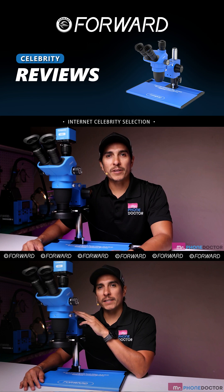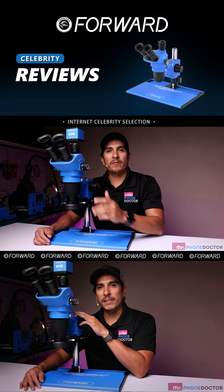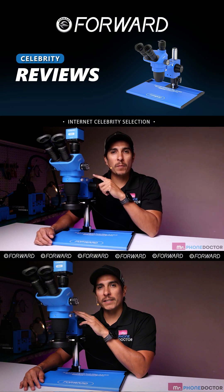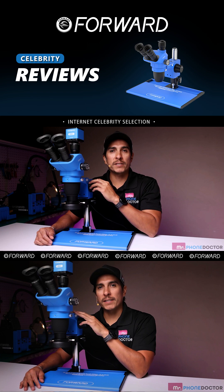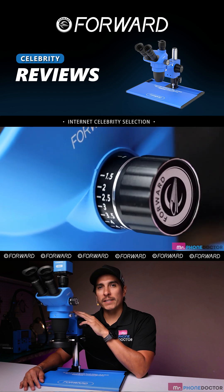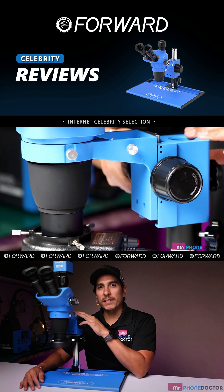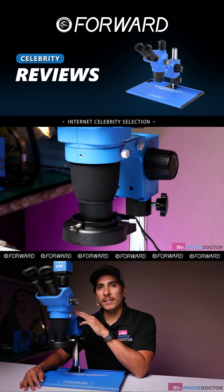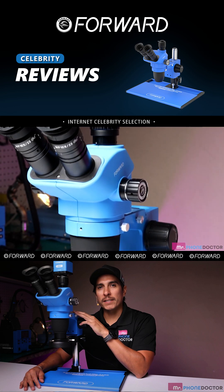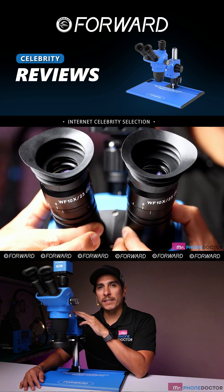Let's dive into their features and pricing. First up, we have the Forward Microscope 6565 Pro Max T. This high-powered microscope is perfect for inspecting fine details and ensuring precision in your repairs. With magnification ranging from 6.5 to 65X, built-in LED lighting, and an adjustable stand, this microscope offers crystal clear views of your work area. The high-definition optics ensure you don't miss a thing.